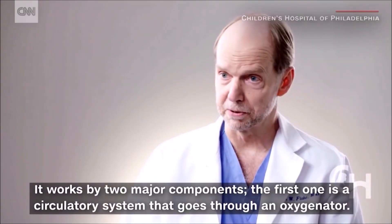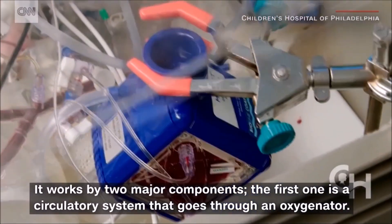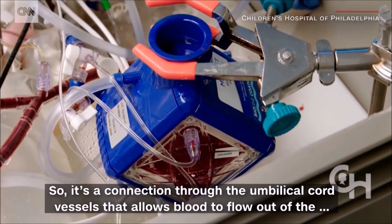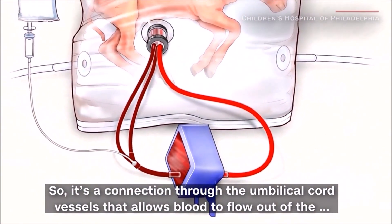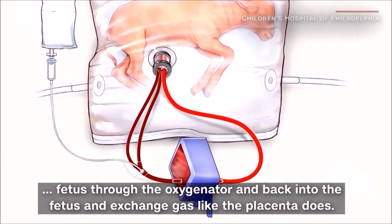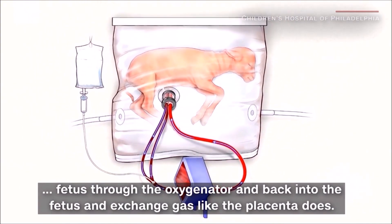It works by two major components. The first one is a circulatory system that goes through an oxygenator. It's a connection through the umbilical cord vessels that allows blood to flow out of the fetus through the oxygenator and back into the fetus, exchanging gas like the placenta does.